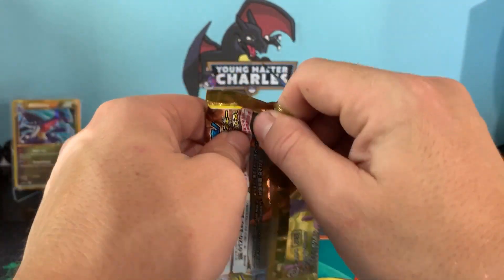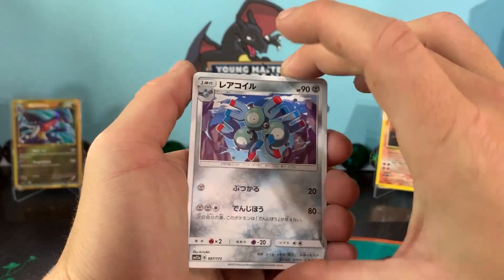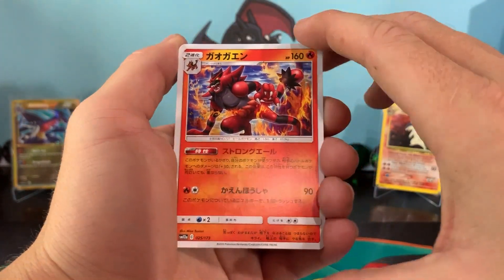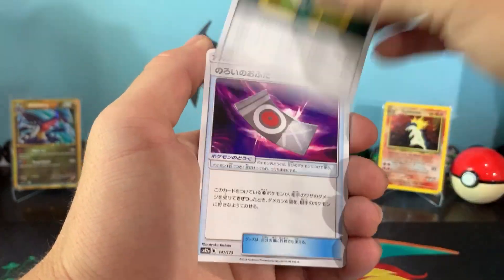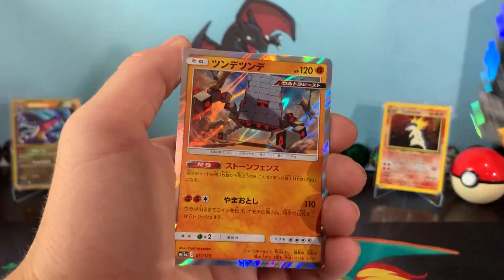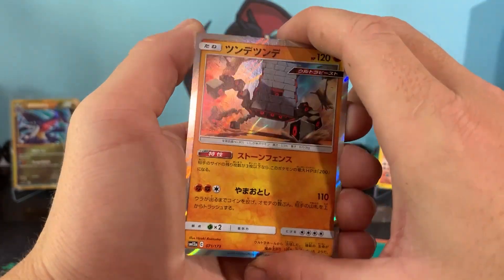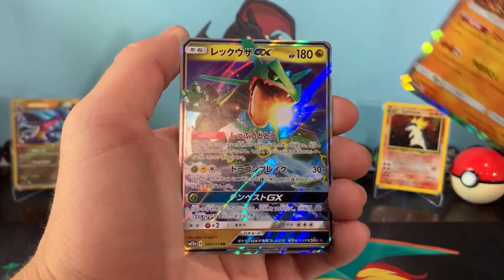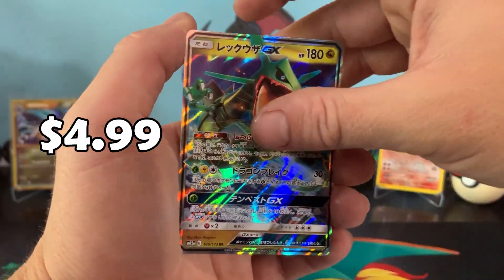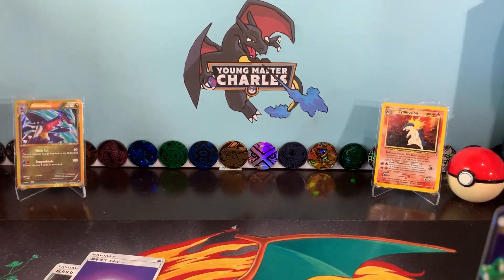We've got this last pack magic — could there be the god pack being possessed in here for today? Not today. Magneton. Gengar. Vaporeon. Incineroar. Recycle Energy. Fennel. Absol holo. Stakataka — or Stacata, whatever you want to call it. And the GX — Rayquaza GX. That's not bad, I like that, I love a dragon type. And then we've got the reverse fairy. And the reverse Wartortle.